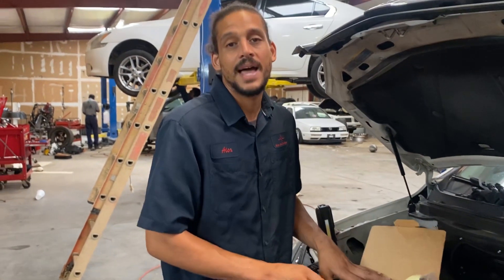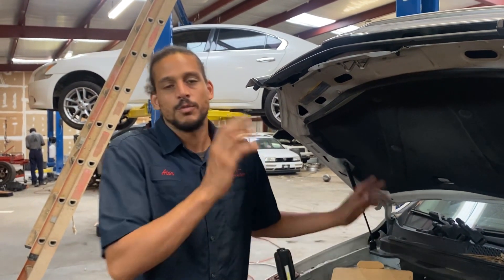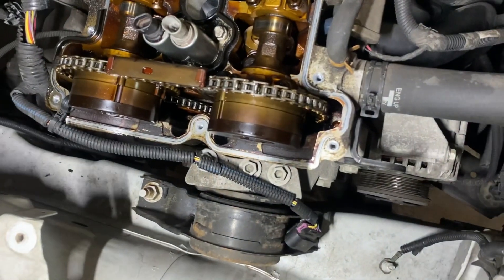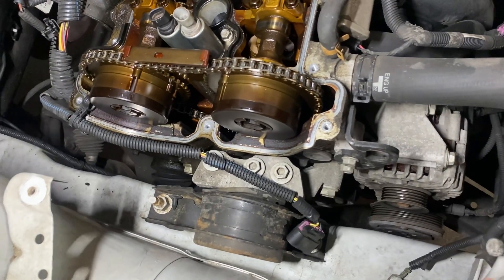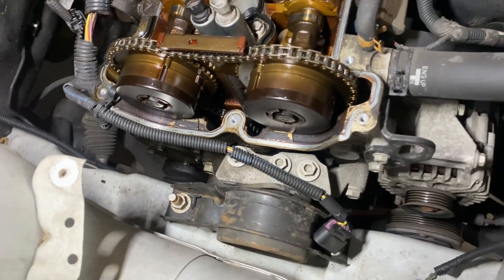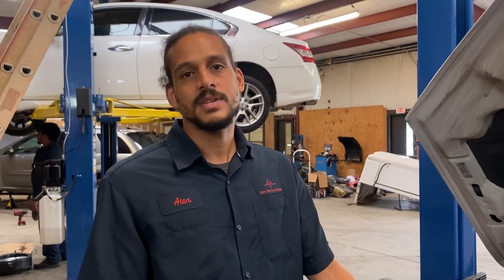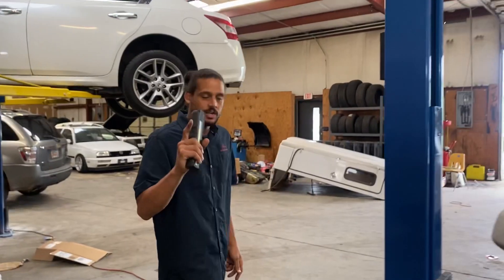My recommendation: at 100,000 miles, if you have this engine, either pop out the camshaft actuator sensor or just remove the valve cover and inspect everything — or better yet, just replace the timing chain. The service interval for replacing the timing chain is between 100,000 and 150,000 miles. I've been seeing a lot of failures at around 110,000 to 130,000 miles. This Saturn Vue had 120,000 miles. When your car reaches 100,000 miles and you have this engine, go ahead and just replace it — that'll save you a lot of headache.